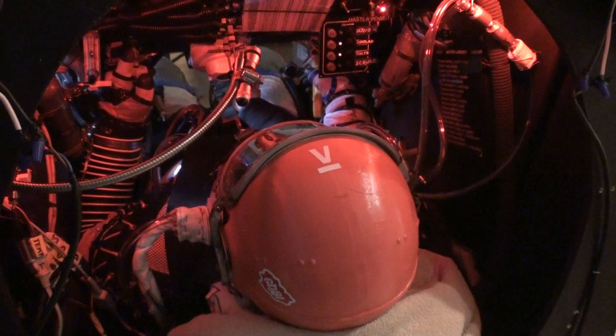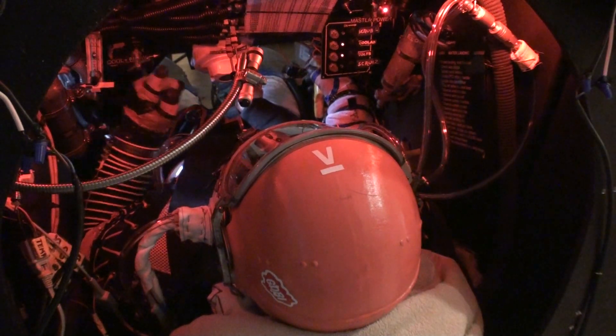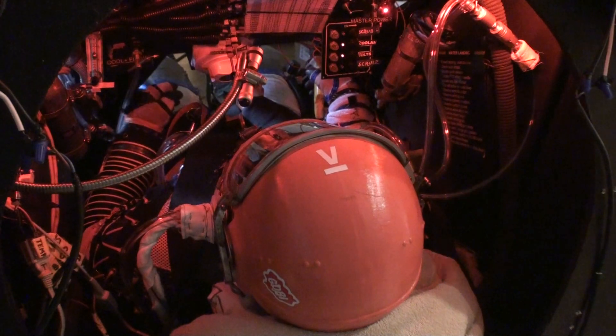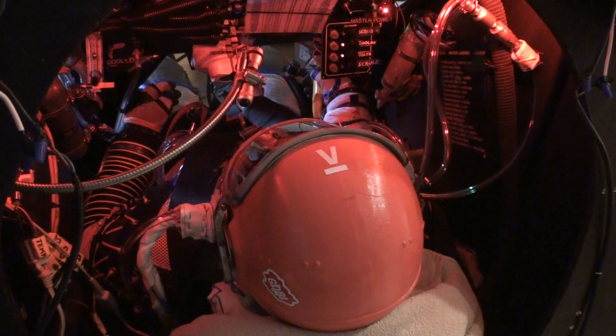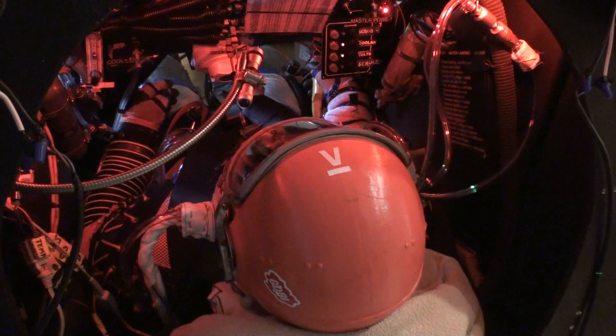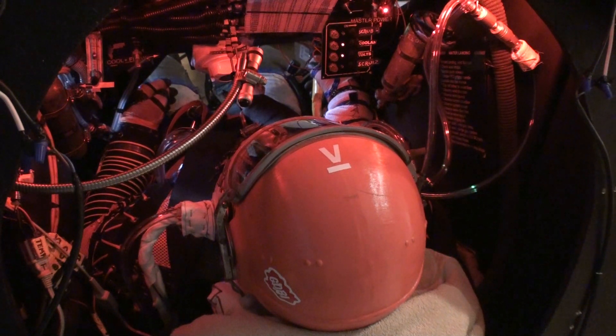One. One point zero. One point zero. Steady, speed pressure climbing. One point zero. One point zero. All well. Two point zero, all well.